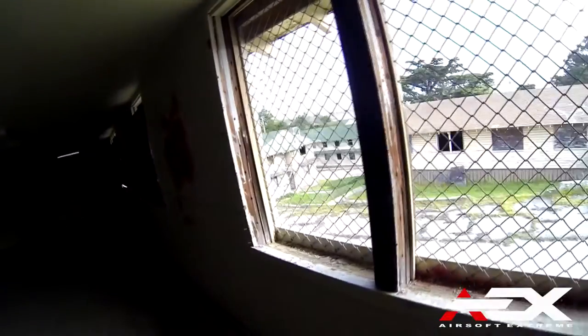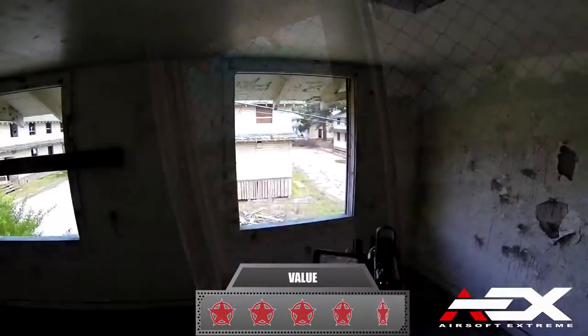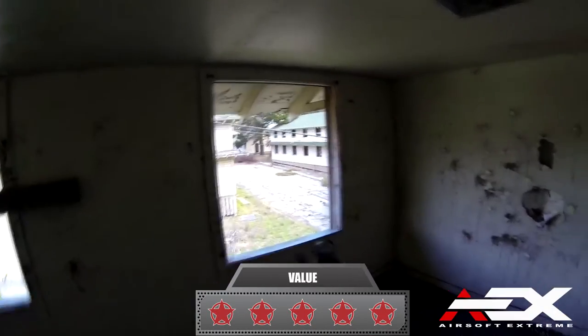The Classic Army SCAR CQC Sportline retails for $179, and with performance of higher end AEGs, the value is outstanding. We give it a 5 out of 5 for value.